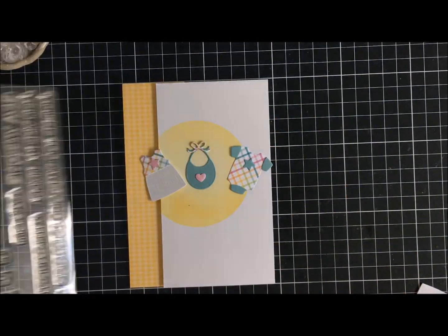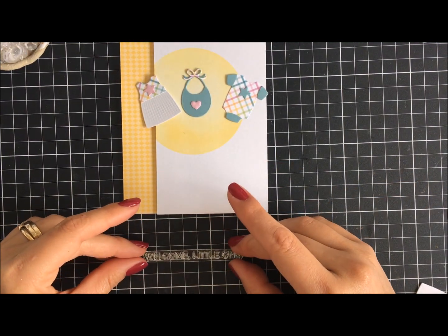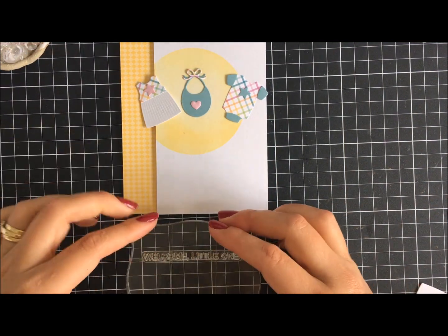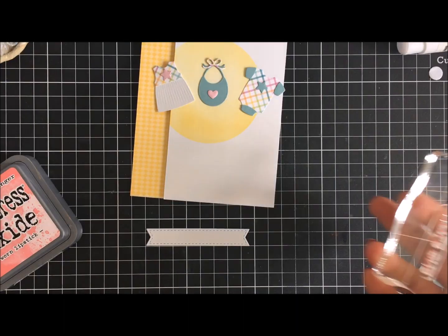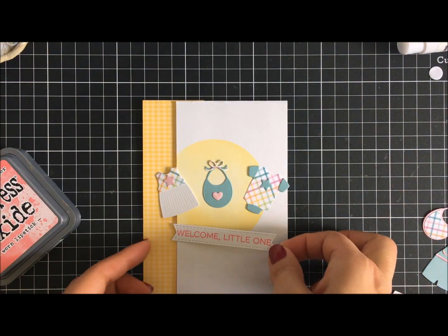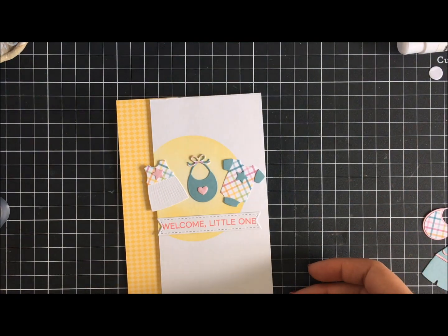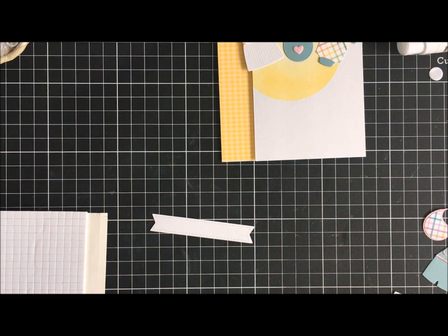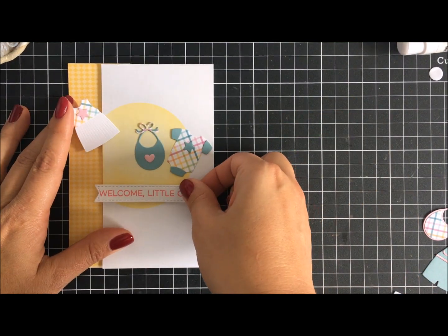Using 'Welcome Little One' from the stamp set, I'm also bringing into view the Stitched Banner Dies — it's a trio. I've stamped in Worn Lipstick, which is a really nice pink tone that matches the pink elements on the little outfits. I've popped this up on some 3D foam squares — I definitely didn't hold back and put the whole row on the back to make sure it was securely adhered, as they're quite small squares.